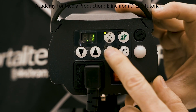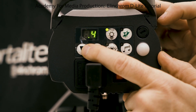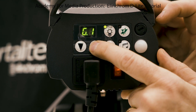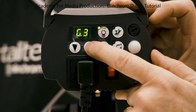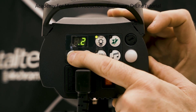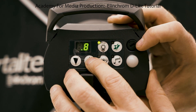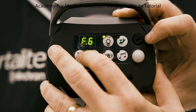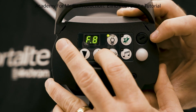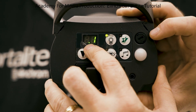Hold it down, then press the prop button to go to the next option, which is group. You go through group one, two, three, and four — those are the four lights you would have in the studio. For example, group one is your main, group two is your fill, group three is your hair light, and group four might be a backlight if you want to put a gel on the back. Hold the prop button again to get to your frequencies. This model has frequencies from one to eight, and frequency is the same thing as channel.